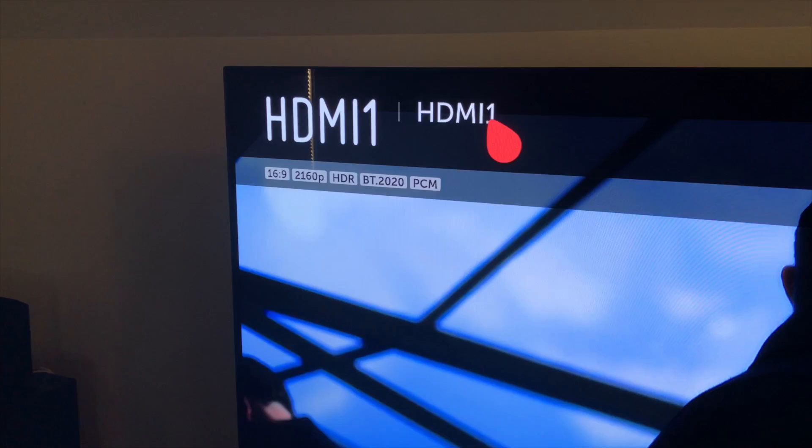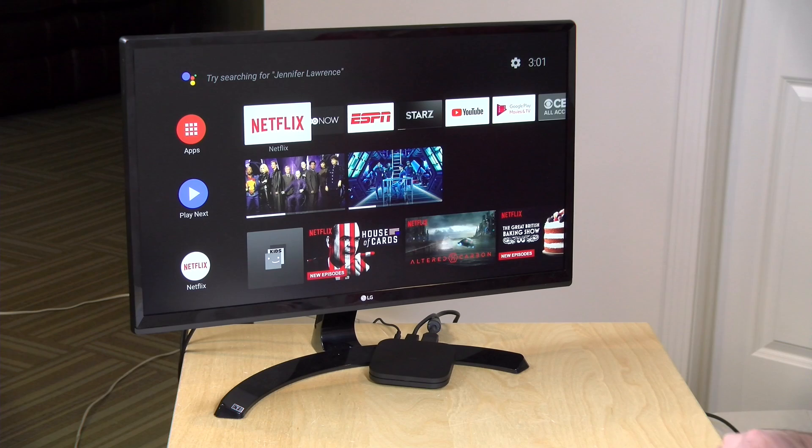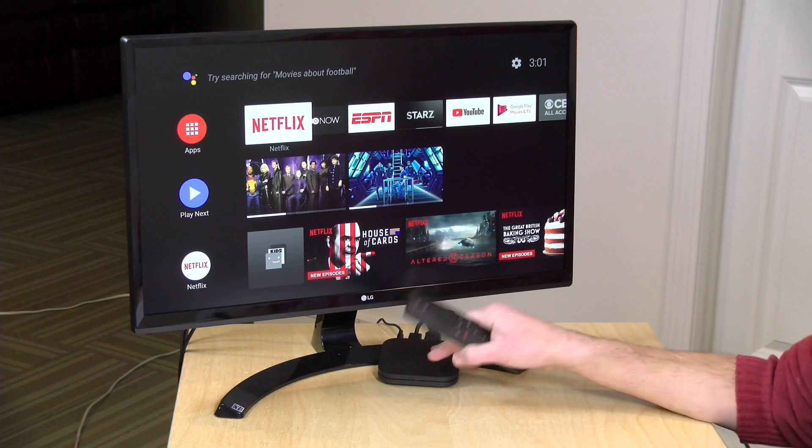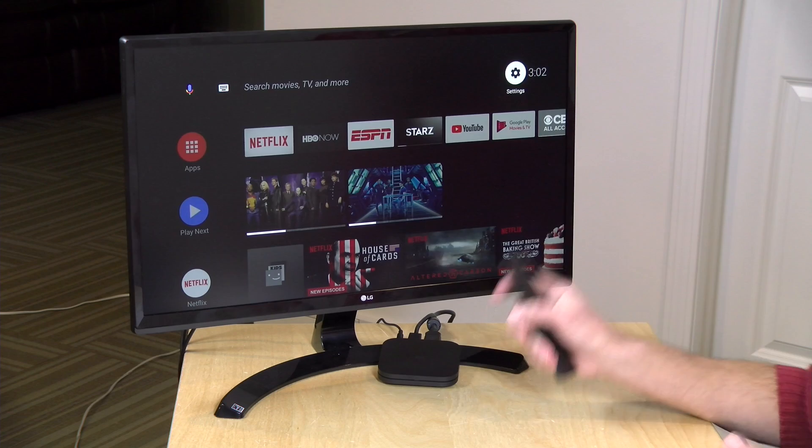On Netflix it was able to play back HDR video at 4K successfully, but it did not support Dolby Atmos audio — something we saw on the Amazon Fire TV 4K stick. This one doesn't support Atmos audio. It does support Dolby Digital Plus in Netflix and other apps, but no Atmos out of this box. Also no Dolby Vision HDR, which is another thing the Amazon stick supported. So there are some things this older hardware isn't going to do all that well.